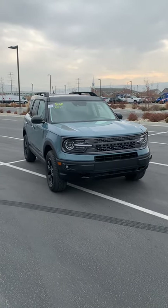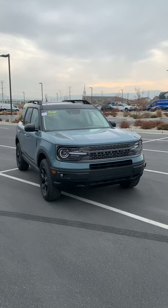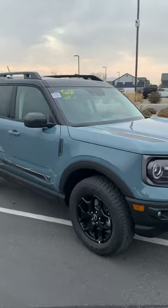Hey guys, Brendan with Larry H. Miller Ford and Draper. I am here with the 2021 Bronco Sport First Edition. I did a short video on it yesterday just to show the outside — we're going to dive in a little bit deeper today.